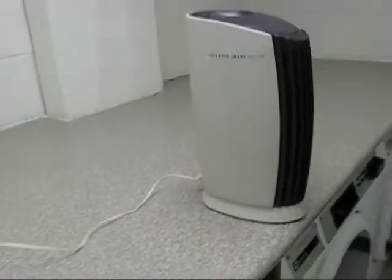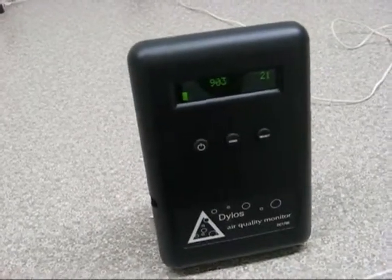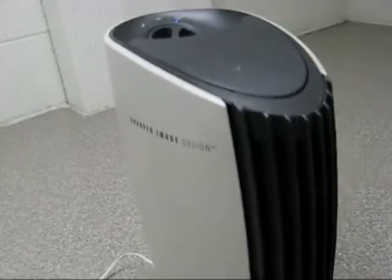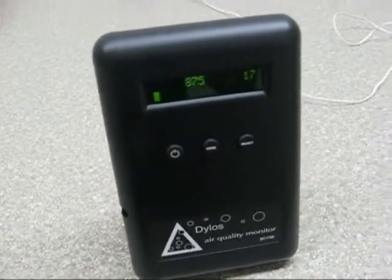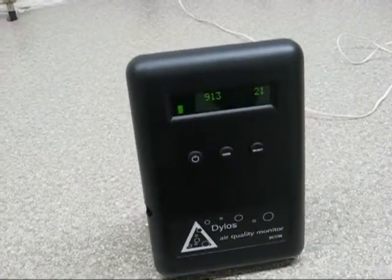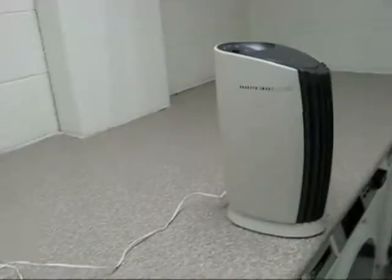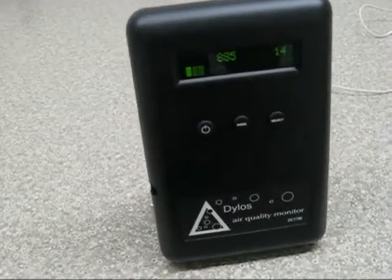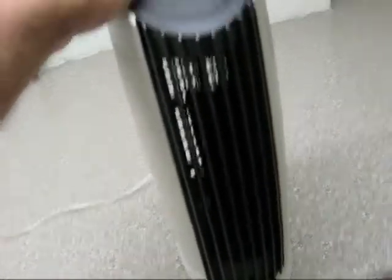This thing was running for 3 hours in this small room. It did take some particles out, but the amount of ozone it produces — it stinks like ozone in here — is not worth it. If I had run a real HEPA filter in here, like my Honeywell, the particle count in this size room would probably have been in the low teens. So it's really not doing a whole lot. The few particles it takes out are not worth the ozone it produces. This thing is totally junk.